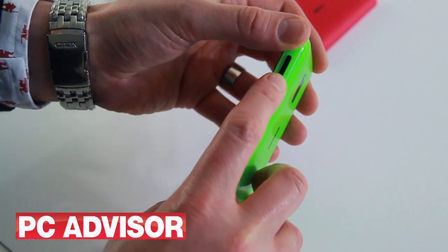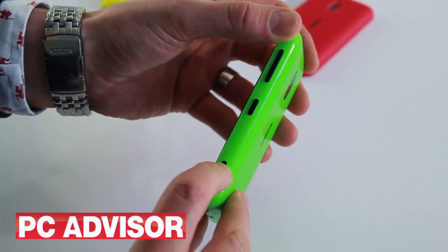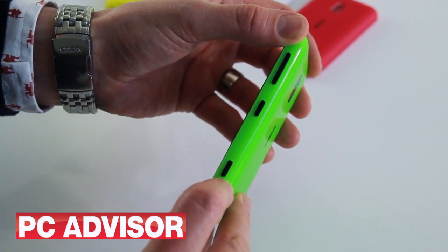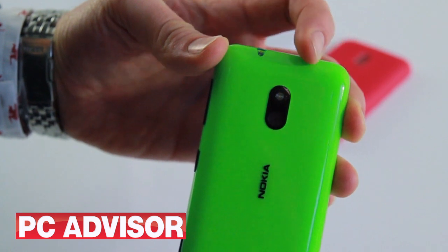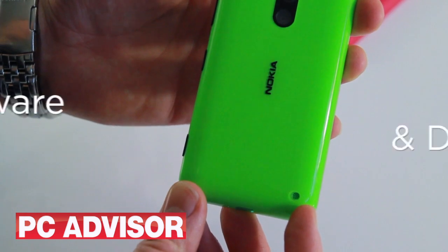Look to the thick but curvy and smooth sides of the Lumia 620 and you'll find camera, power and volume buttons. These feel a little cheap and the response is spongy. At the top is a headphone jack and the smooth back is broken only by a Nokia logo, the rear-facing camera and a tiny speaker.